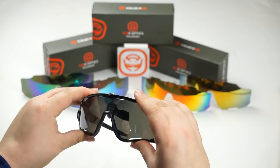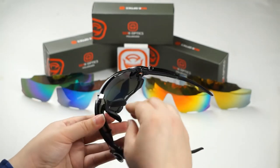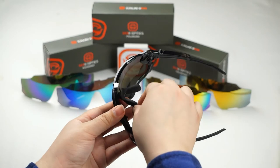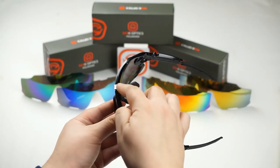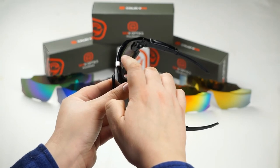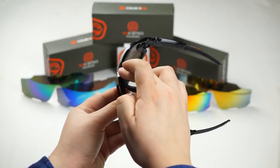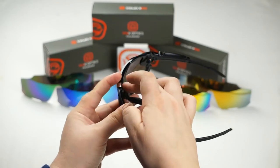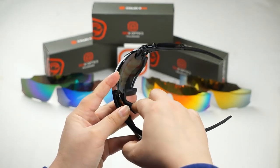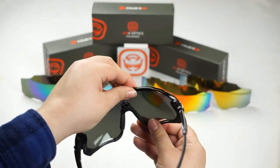Once you've made sure that it's lined up to the bottom grooves of the frame, go ahead and turn it back around. You're going to want to push your nose piece forward and once you push the nose piece forward, make sure that this latch is on there correctly, then pull the nose piece down and now you're good to go.